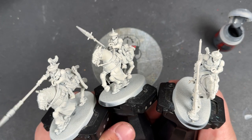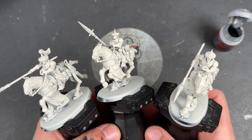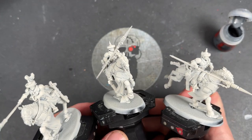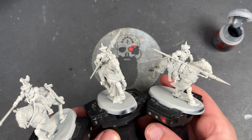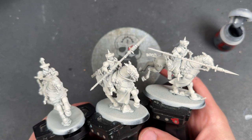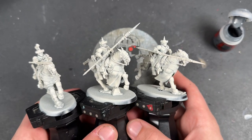They've been primed in Wraithbone. Now we're going to be focusing on pretty much just one of them because it's pretty much the same across all of them. However, what we are going to be doing is three different horse recipes for you, so you'll be able to choose whichever one you like or even do some of your own or build upon them, whichever you prefer.